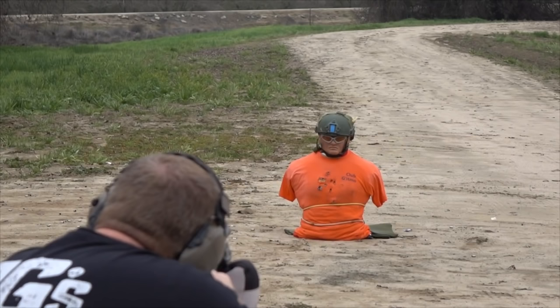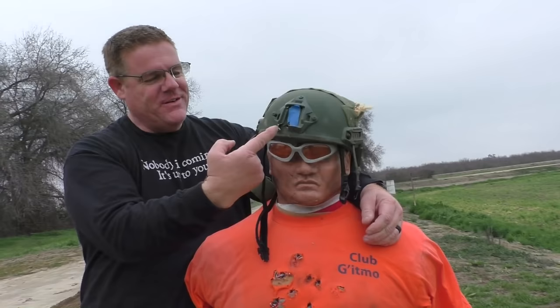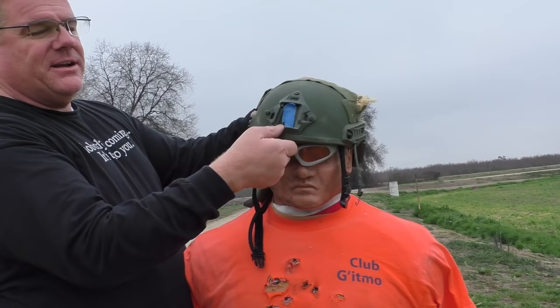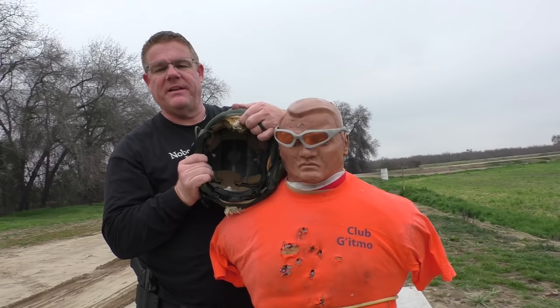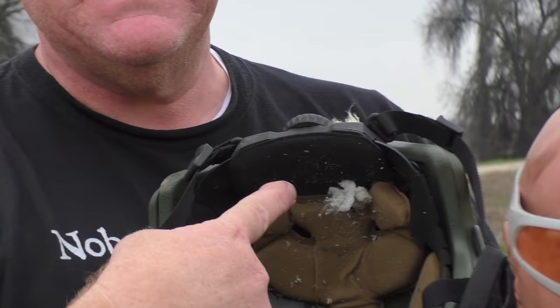The slug hit right on his forehead. We were aiming for the blue tape — we hit technically blue tape, lower left corner, 7 o'clock on the blue tape. We definitely have penetration through the Kevlar in the front. And it looks to me like that is Brandon brain matter right back there — that's new fluff.